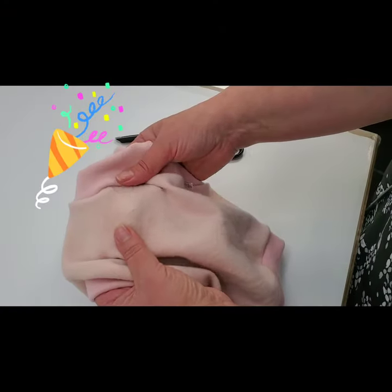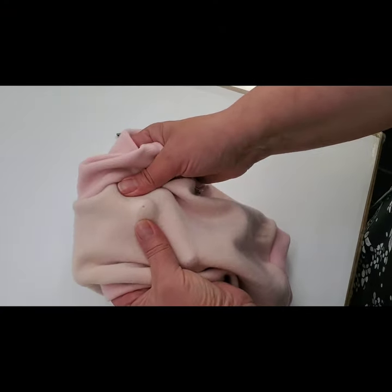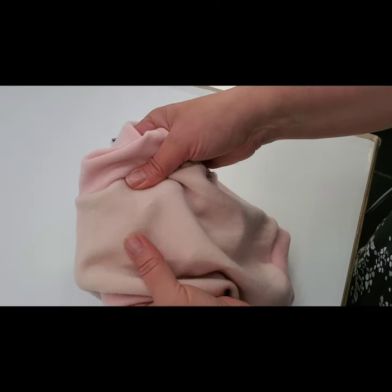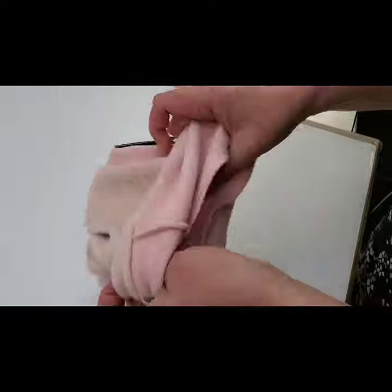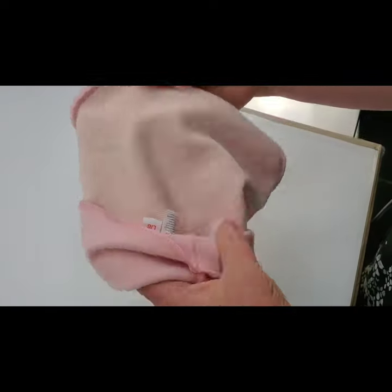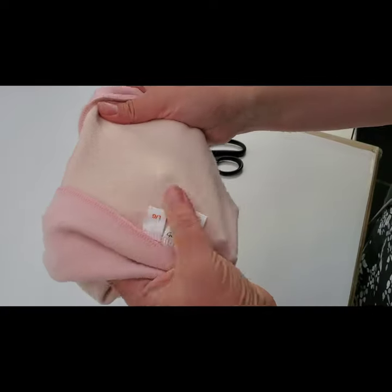In this video we will show you how to repair a hole in your Bumbee wool. Here is a little hole. I like to work from the wrong side, so I'm putting it inside out — I can barely find it.